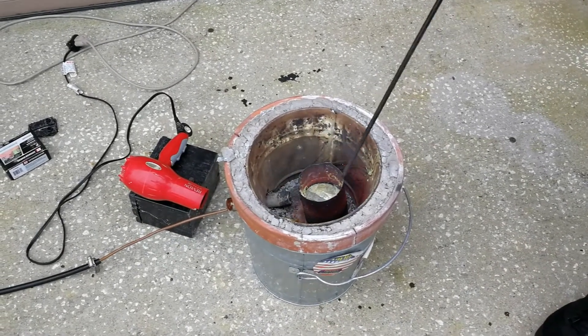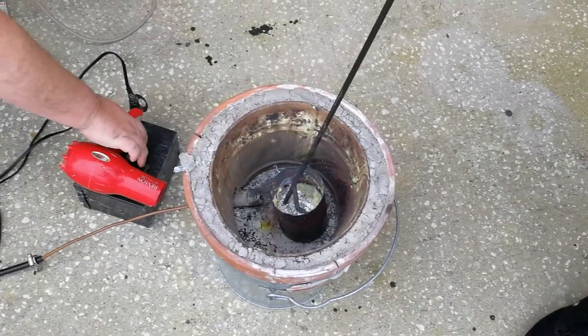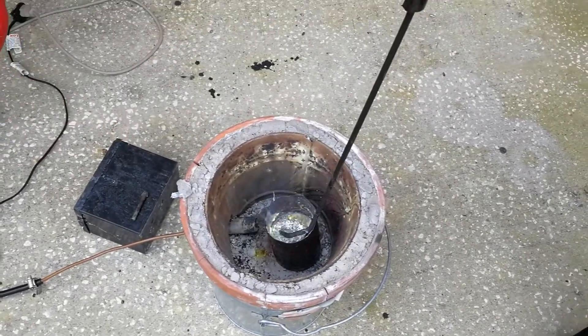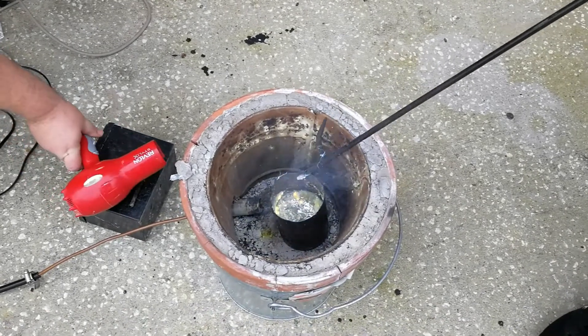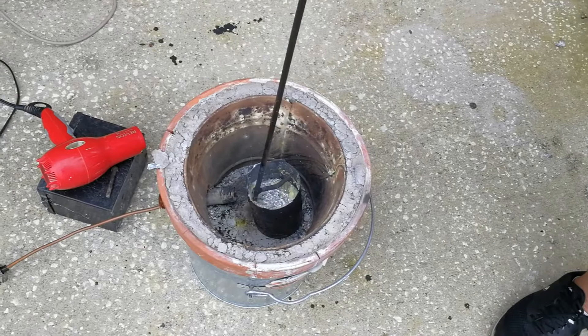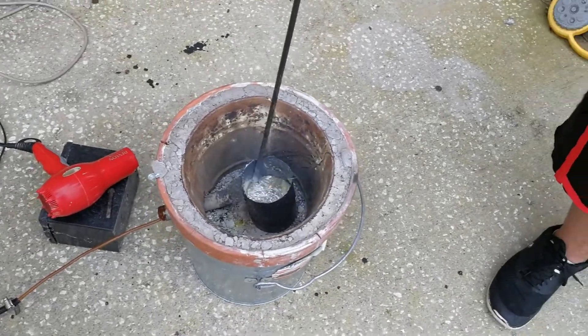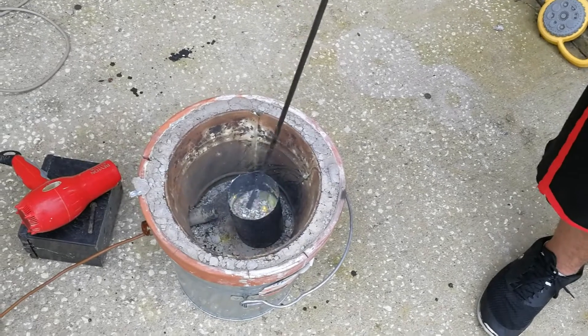Our zinc is melted well. There's a green fire in there - yes, the green is zinc oxide. Try not to breathe that in. We're going to go ahead and pour this out into some ingots. It's really taken just ten minutes or so.